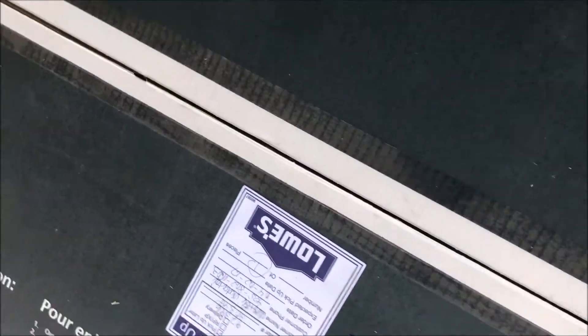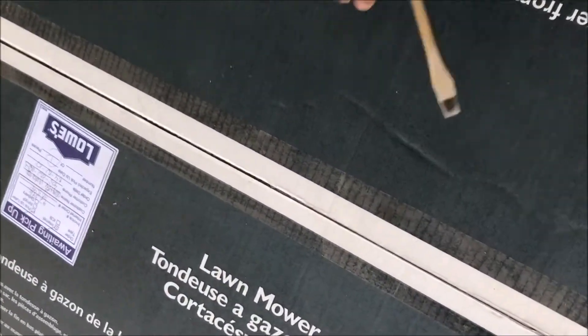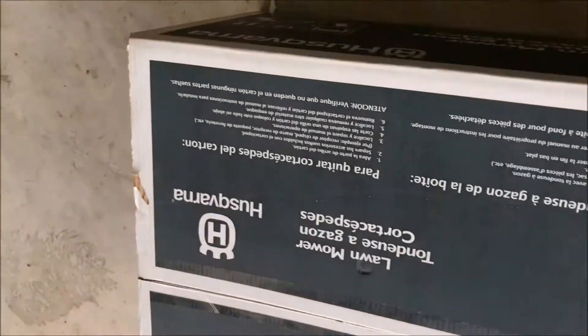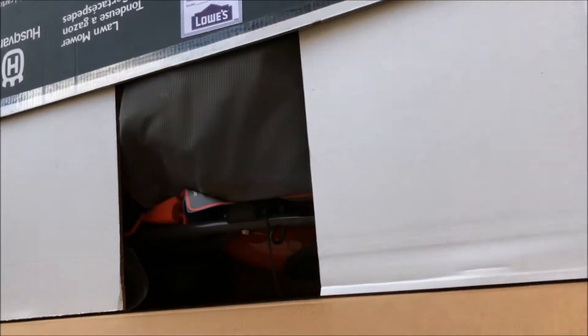Let me try to cut this thing open — that's tearing — and then this side. Okay, that's pretty much what I see most of the box.